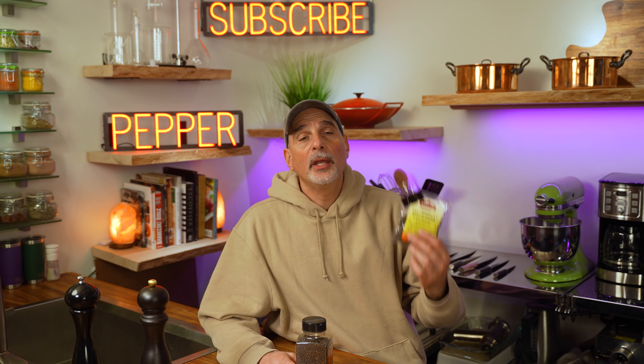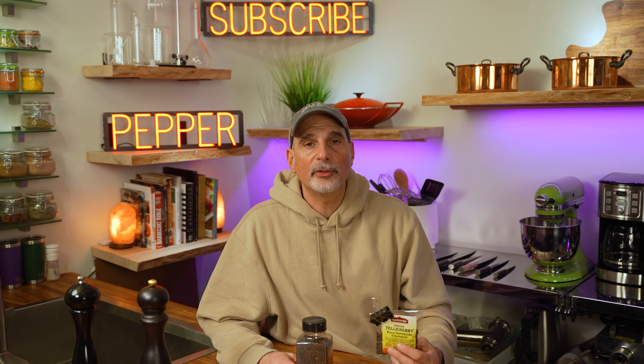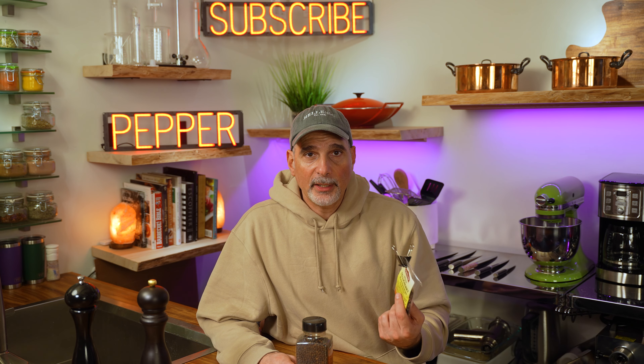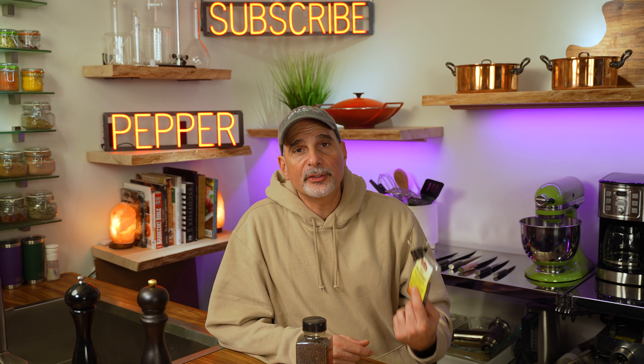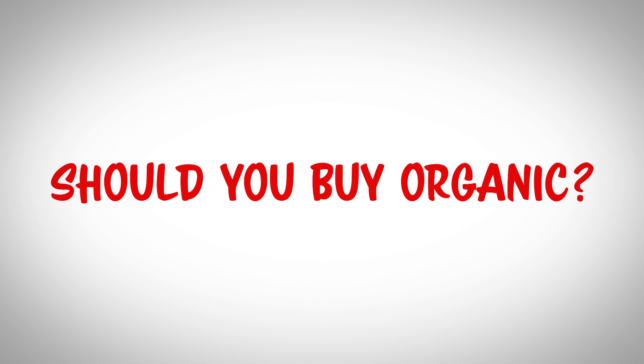Buying peppercorns in bulk dramatically decreases the price. Since they have a long shelf life, it makes sense to buy in larger quantities. For example, two ounces of Indian Tellicherry peppercorns cost seven US dollars — that's $3.50 an ounce. If you buy 16 ounces, the price is $17 US, or $1.06 per ounce — same peppercorns, one-third the price.